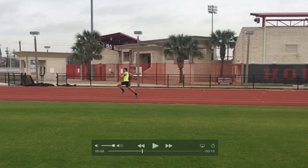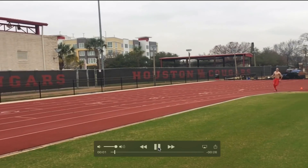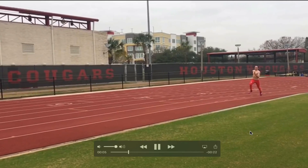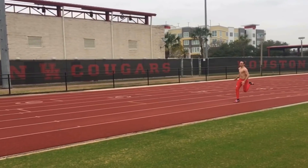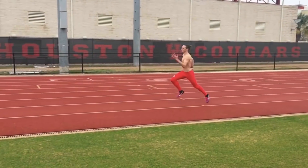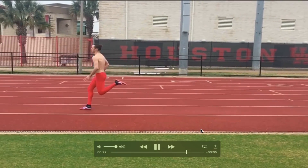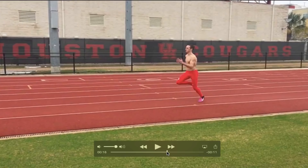Let's take a look at one other athlete to see a slight difference. Again, 150 meters coming off the curve. Slightly different athlete here, but hopefully you can see some similarities and some differences. This athlete is younger, not as experienced. Let's break it down.